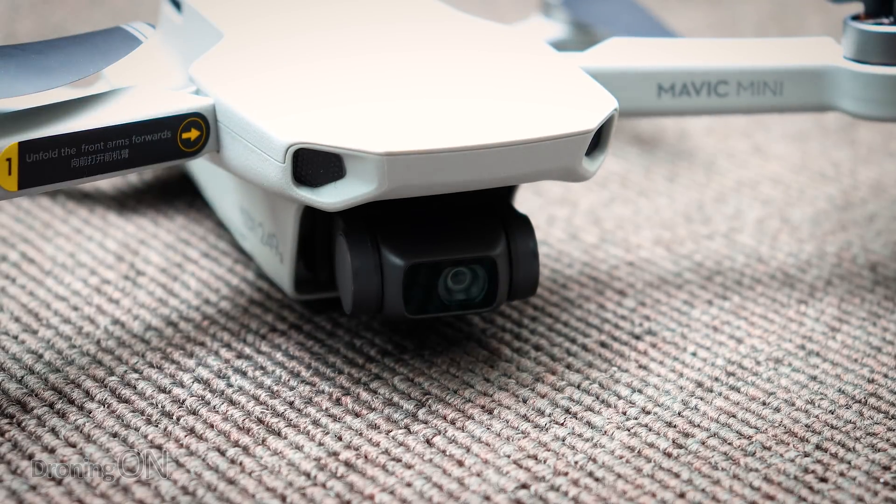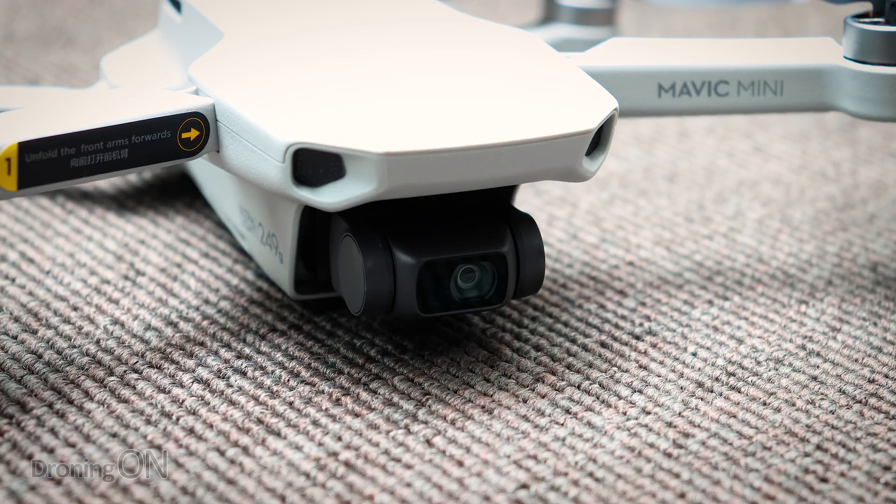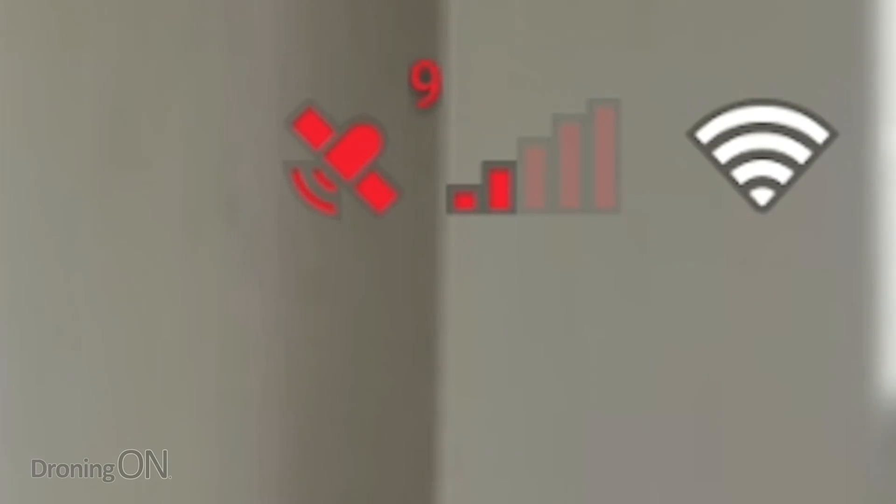The next tip is satellite acquisition. When you turn on your Mavic Mini, it launches its GPS chipset to locate all satellites and work out where it is in the world. GPS accuracy is down to about a metre, so it's important to acquire as many satellites as possible to triangulate a precise location. This applies outdoors only. Don't take off until you've got at least 11 satellites — that gives you peace of mind, decent accuracy, and ensures your home point is set properly.